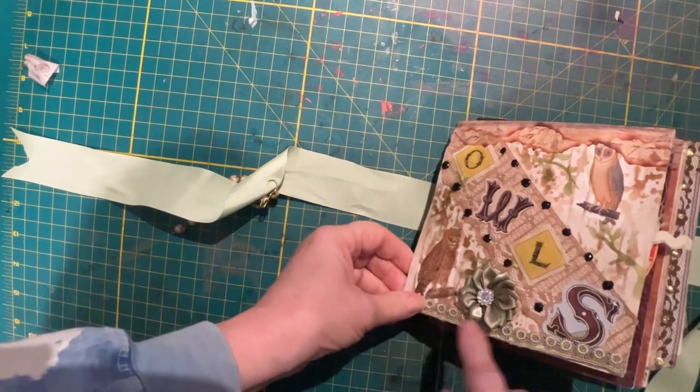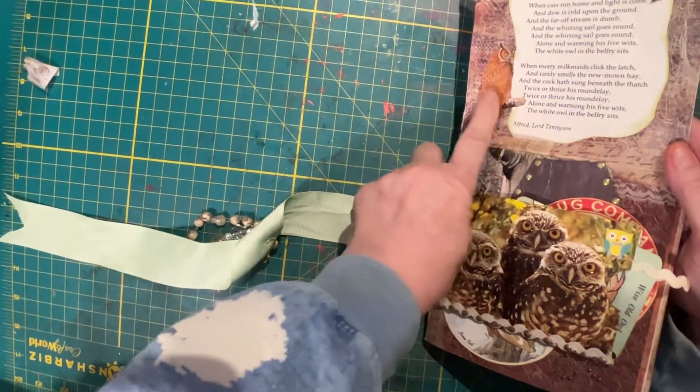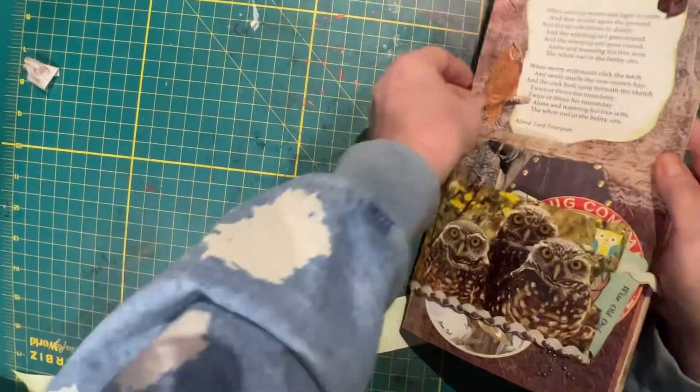We have a nice ribbon flower here — it slips up. We have a poem about the owl.